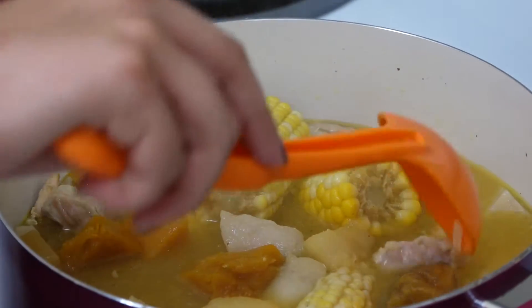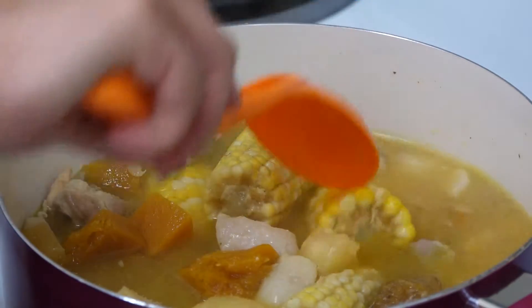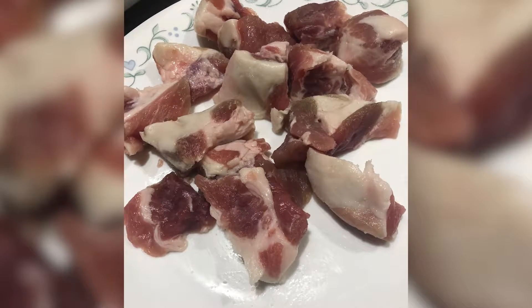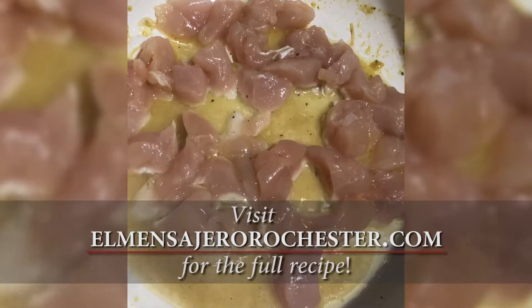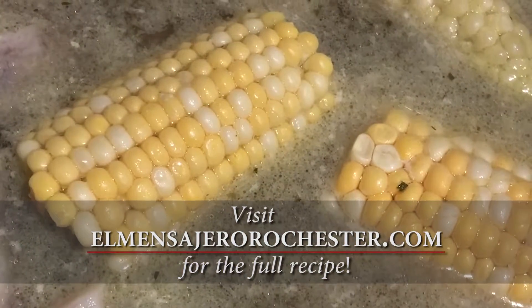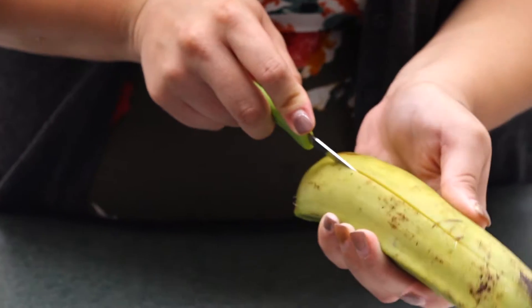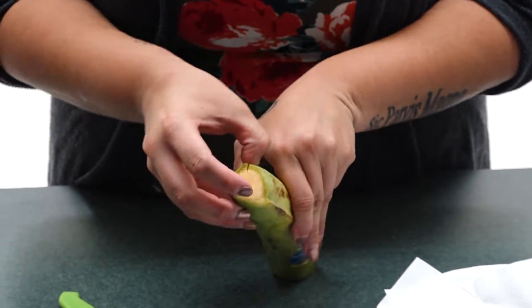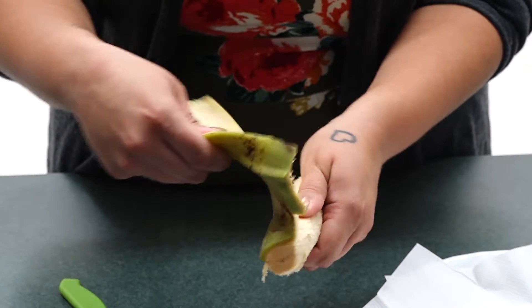Sancocho is a heavy, hearty soup typical of Puerto Rican culture. It consists of meat like pork, chicken, also vegetables, and my favorite part, corn on the cob, is also included. Typically with sancocho you are going to find it served with white rice or tostones, which is fried plantains.